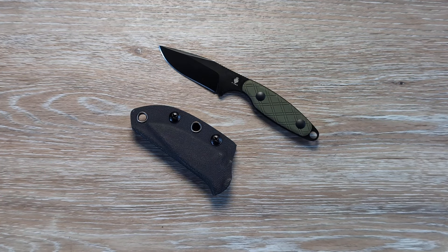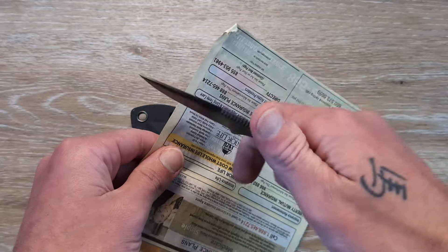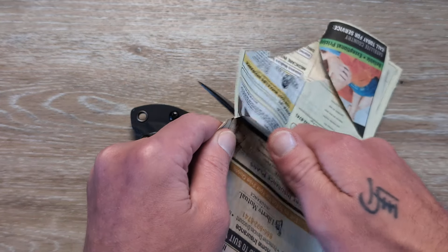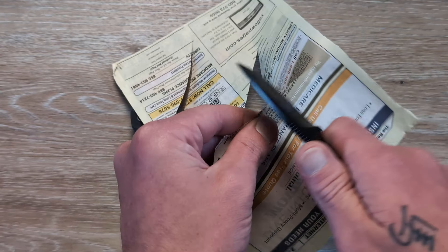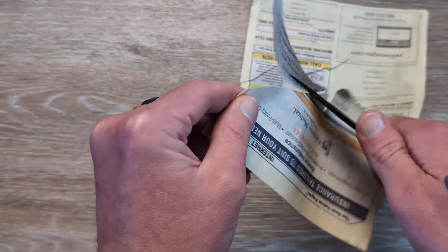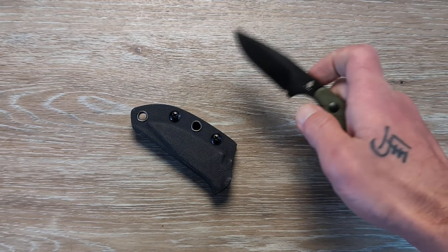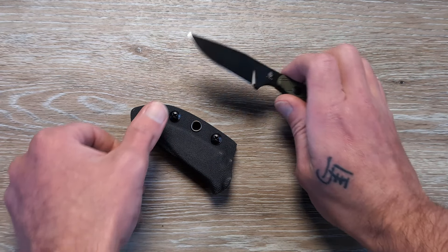I have some telephone book paper here so we can check that edge. And we know Kaiser is going to put a nice edge on these — very good right out of the box.